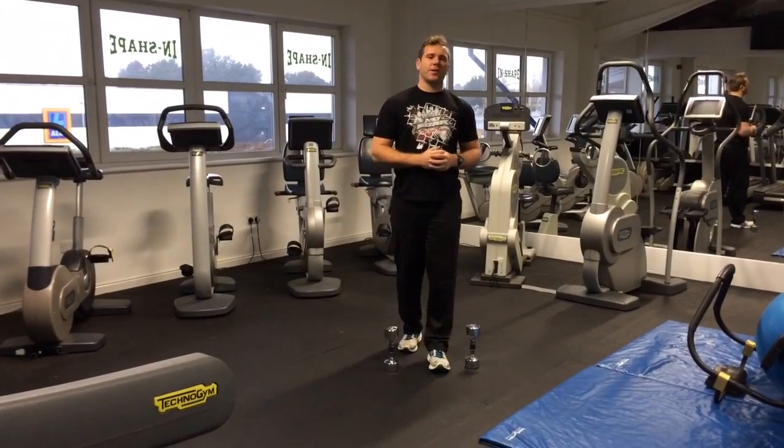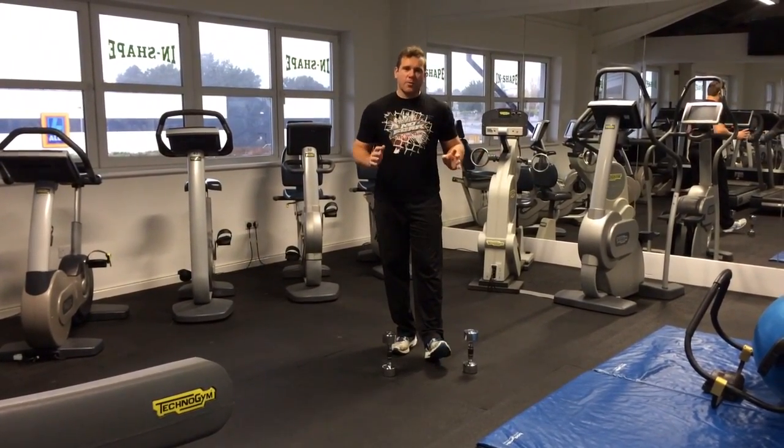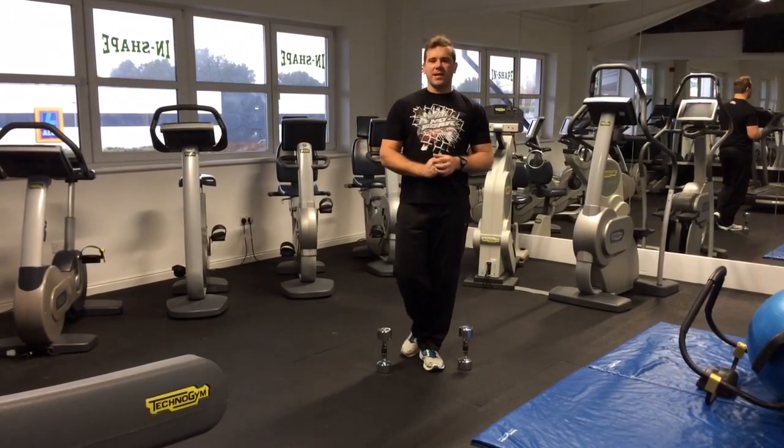So it's just over 4 minutes that we're going to be working. The only equipment you're going to need is a set of dumbbells, probably about 10 kilograms.